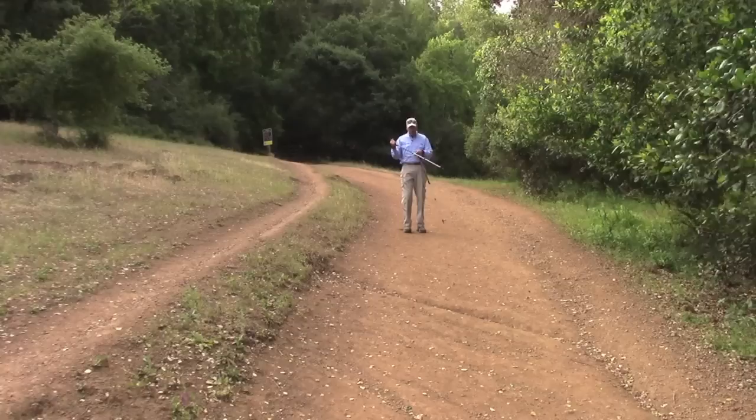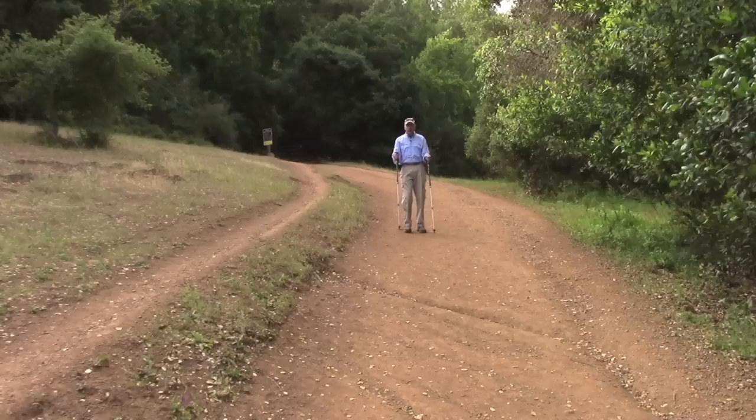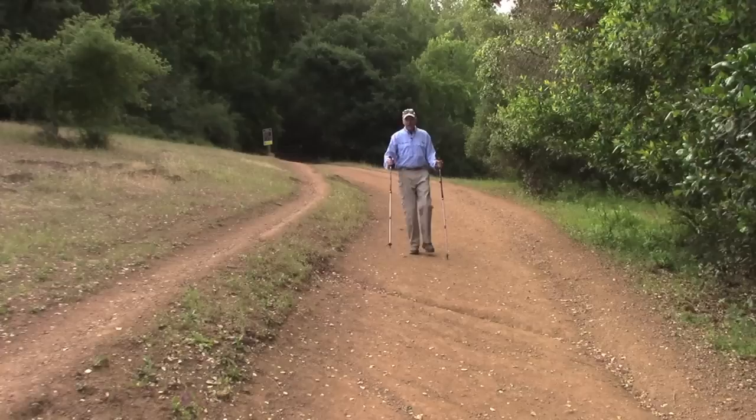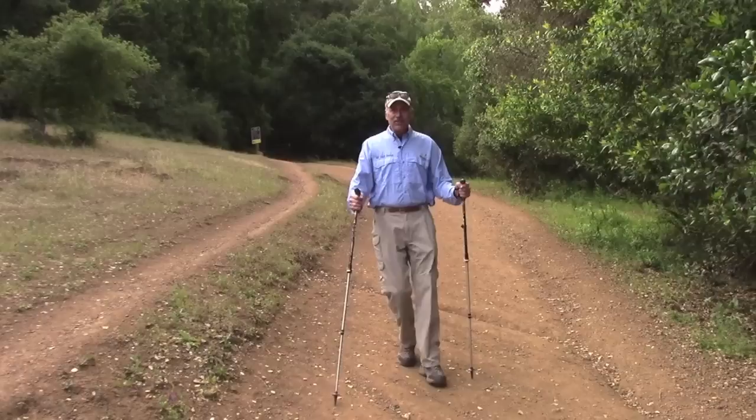Coming back down, lengthen the poles very far and click them into place. The poles stay in front of you going downhill, helping you balance as you descend like Spider-Man. This takes the pressure off your knees — that is the whole point of lengthening them for downhill. The downhill portion is really where the poles come in very handy.